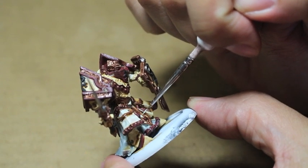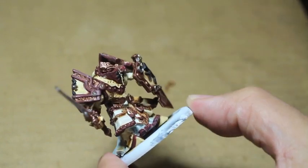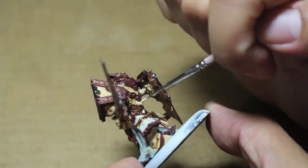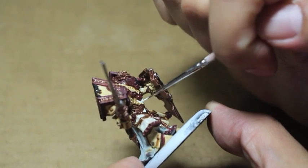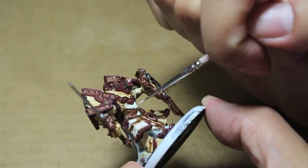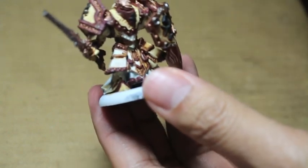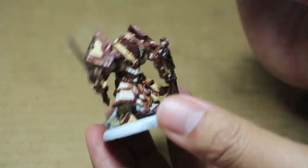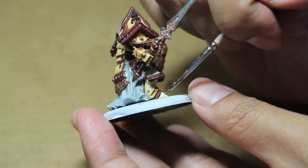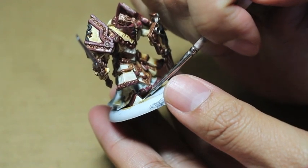I'm using the Army Painter Insane Detail brush right now - it's pretty good. There's not that many bristles, so it's easy to control the amount of paint on your brush. I have the color on my wet palette and I'm thinning it down with a little bit of water. When I put it onto my brush, I don't have a glob of paint on the tip - I'm just using a little bit. My philosophy is use less than you need, because you can always add more paint.